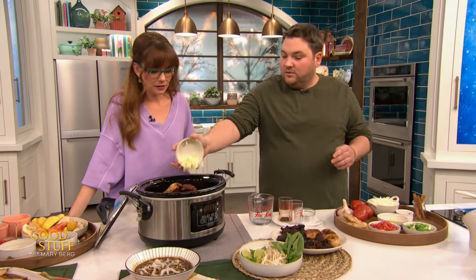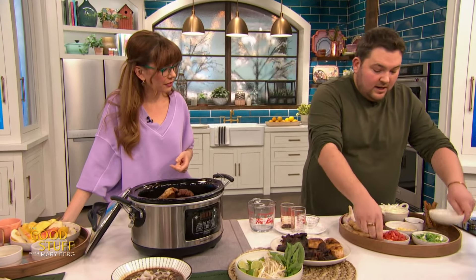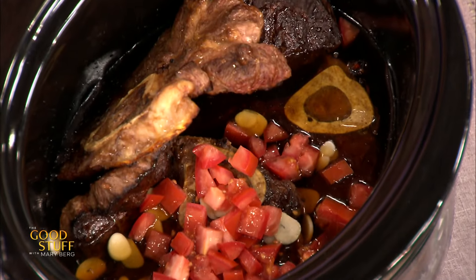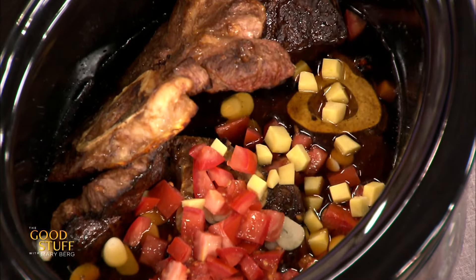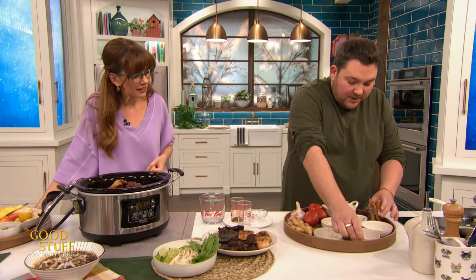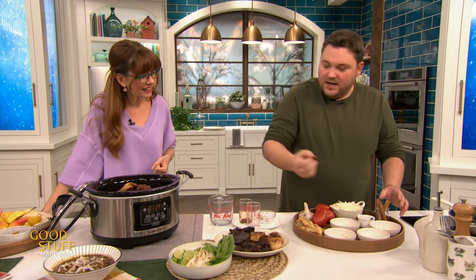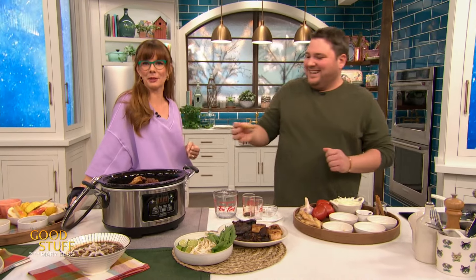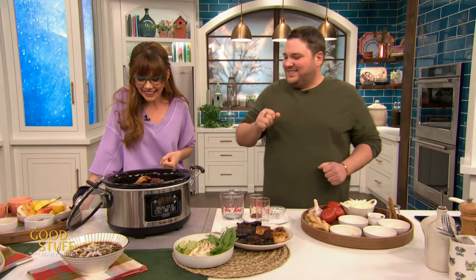And then look at our aromatics — we go in with some garlic, some tomato, a little umami, ginger, some green onion. And then our spices that are really gonna punch that up: star anise — every time Alex is here, he's putting that star anise in — and a cinnamon stick.